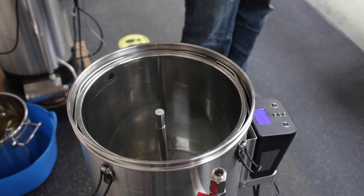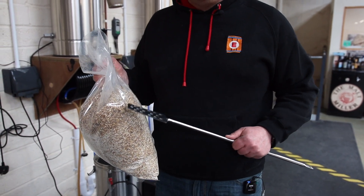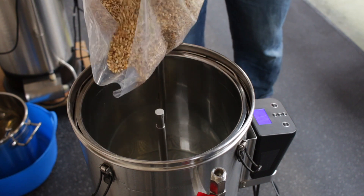Before we mash in there are a couple of important things to tell you. The temperature of the mash is really important. What happens during the mash is certain enzymes get to work and they help extract the starches within the grain into sugar. Those enzymes work at various different temperatures, but for a beginner the best bet is to mash in at around about 65 degrees C. You can see the hot liquor's there ready in the Grain Father, so we slowly pour those in.